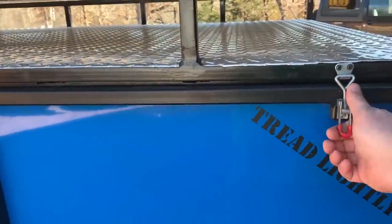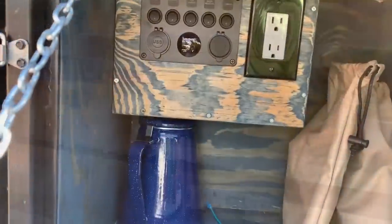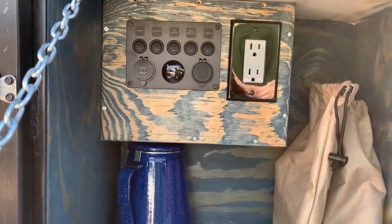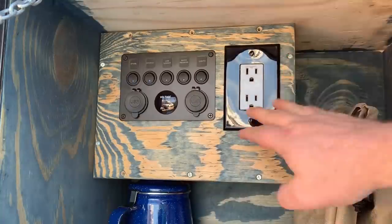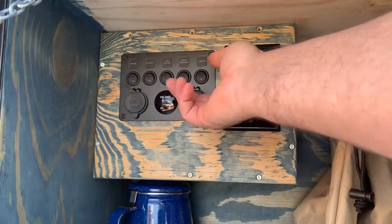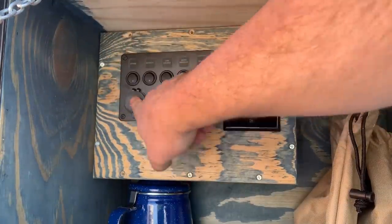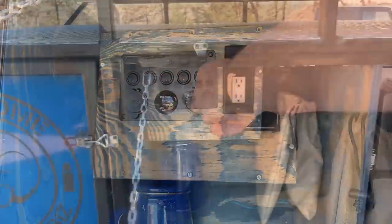This is the epicenter. This switch area box has a 110 outlet, my eBay 12-volt system — I've got five switches, USB here and here. It came with a cigarette lighter which I swapped out for an extra USB.